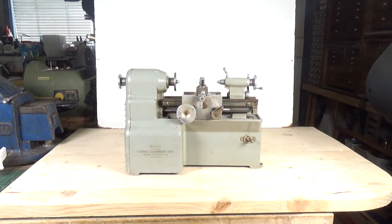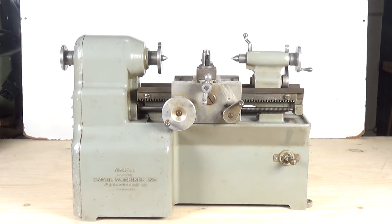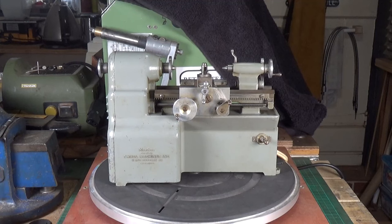This is a Manson lathe, one of the first ones they made in the late 40s - this would have been produced in 1946 or 1947. Let me put it on the turntable so you can have a proper look at it. It's probably the only lathe in the world that will fit on my turntable!